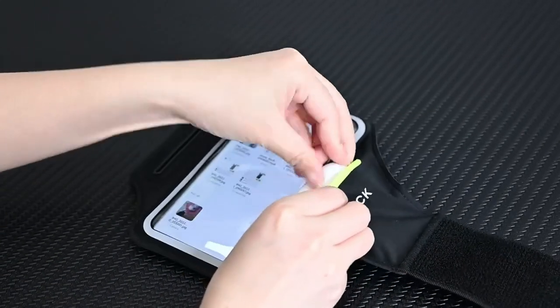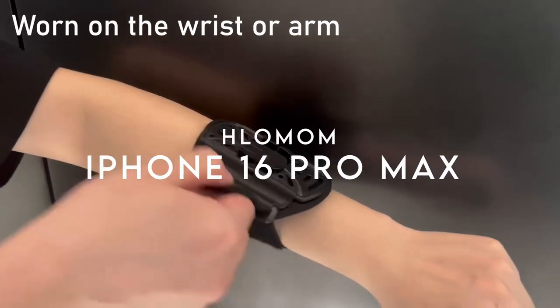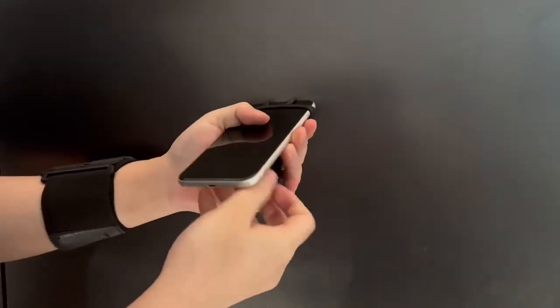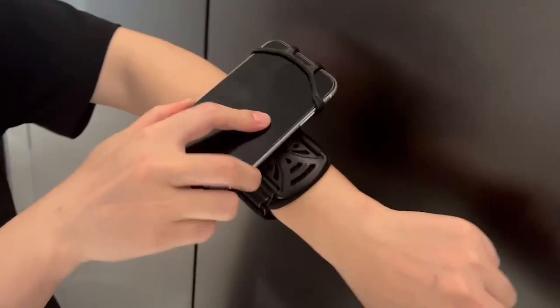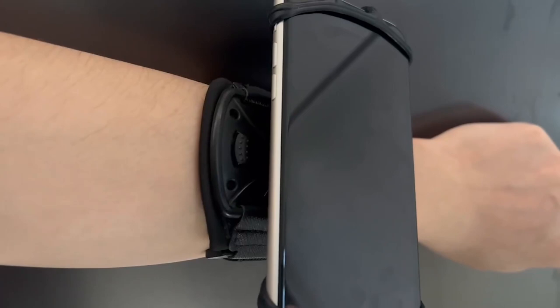At number four, the Holomom wristband phone holder is designed for active lifestyles. The upgraded detachable feature allows for quick phone access without removing the entire armband — just press the U button. It's perfect for cycling or fishing, ensuring your phone is secure and stable.